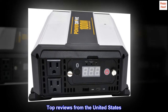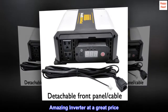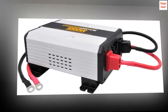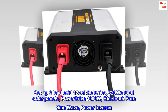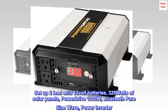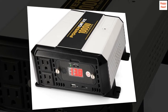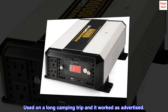Top reviews from the United States. Amazing inverter at a great price. I use this to charge the 630WH lithium battery in our e-bike while off-grid camping. Set up 2 lead-acid 12V batteries, 320W of solar panels, and the PowerDrive 1000W Bluetooth PureSign Wave Power Inverter. The iPhone app works great to control and check the progress of charging. This is perfect for our application. Used on a long camping trip and it worked as advertised.